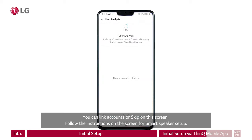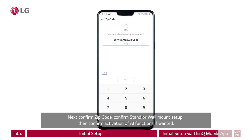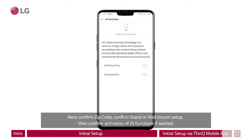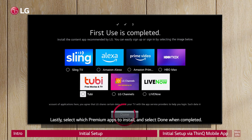Follow the instructions on the screen for smart speaker setup. When finished, confirm the connected devices on the user analysis screen, including which way the TV is connected to cable — such as HDMI, AV, antenna, or none. Next, confirm zip code. Confirm stand or wall mount setup. Then confirm activation of AI functions if wanted. Lastly, select which premium apps to install and select Done when completed.